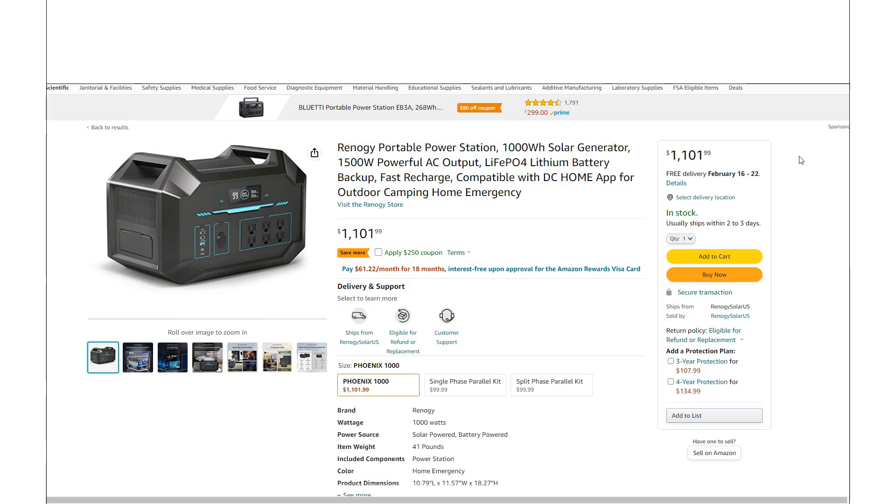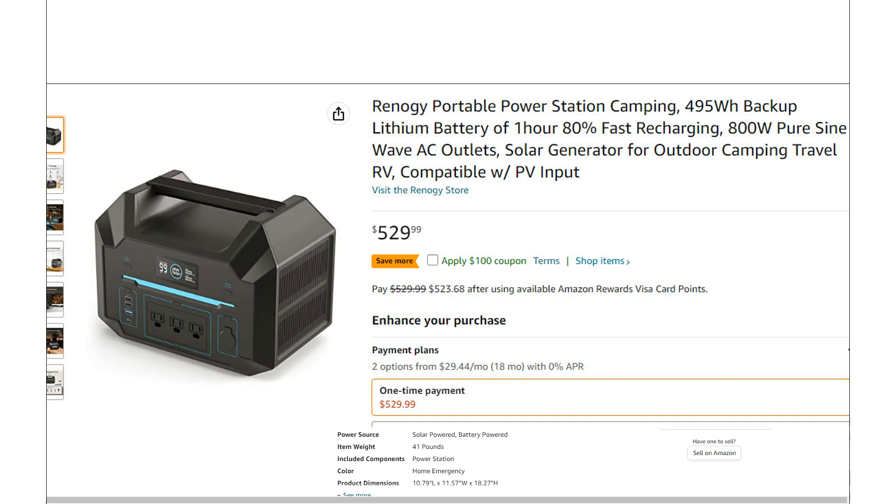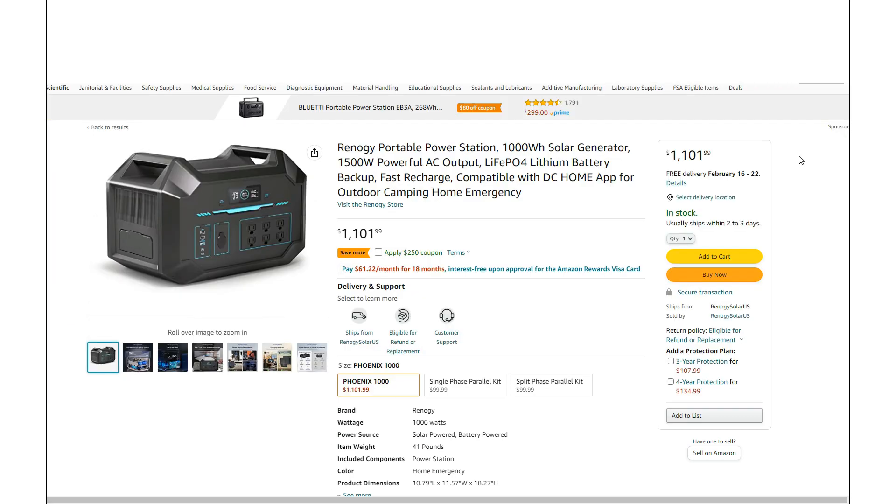We do have three sizes. The one we're going to be taking a look at today — and probably the one you're going to be most interested in — is the 1000. This is the 1000 watt hour version. They do have a 500 watt hour and a 200 watt hour, but one thing to note is that only this 1000 watt hour uses LFP batteries — lithium iron phosphate — not the other sizes. This thing has a lot of interesting features and I'm really excited to take a look at it.